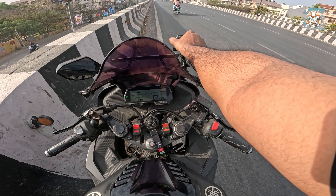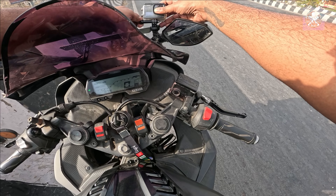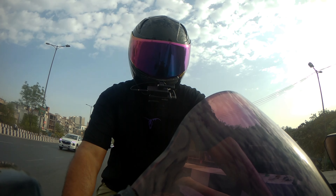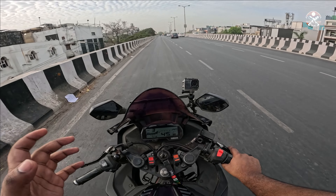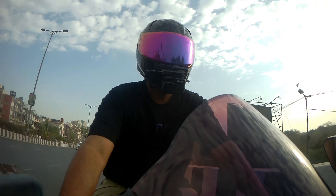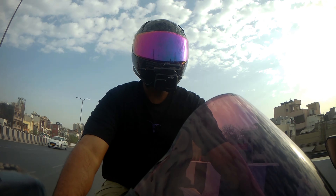Now we will also check whether the camera angle is proper or not, and make any adjustments needed. If the camera goes forward or backward, we can loosen this knob — this nut — slightly, and then the camera can move forward and backward. We'll move it to the perfect camera angle and set it there, and then we are good to go.